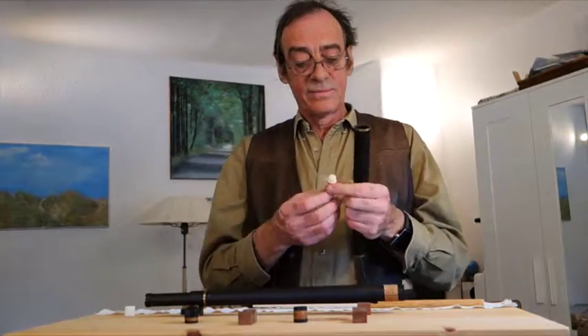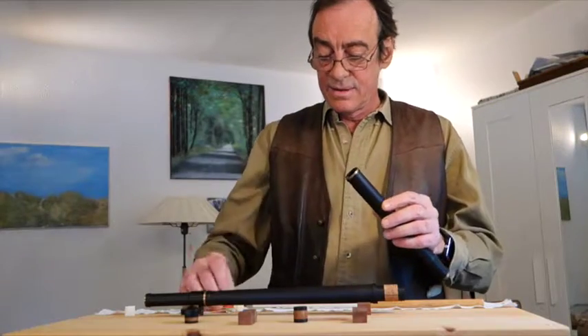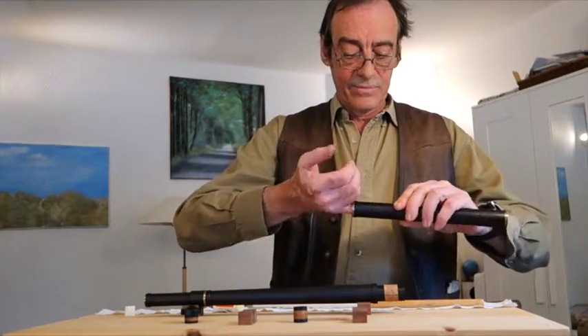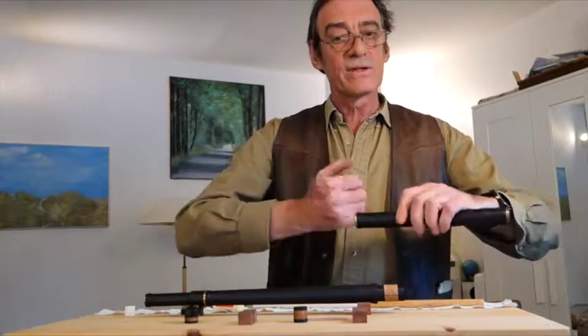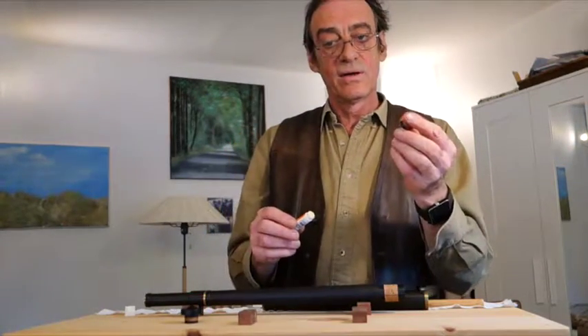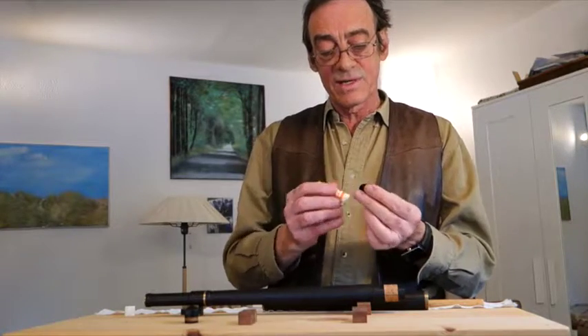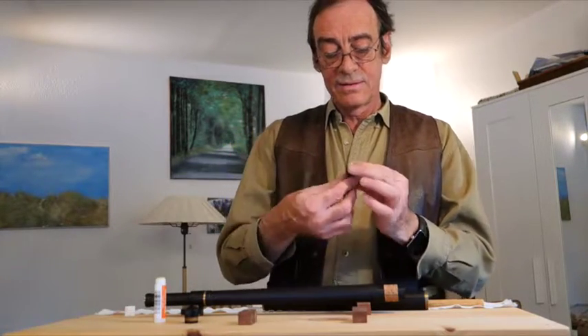While it's out, you can take the opportunity to put some cork grease inside the flute where the cork goes, and also on the cork itself. Be very generous with cork grease. It's nice and soft.